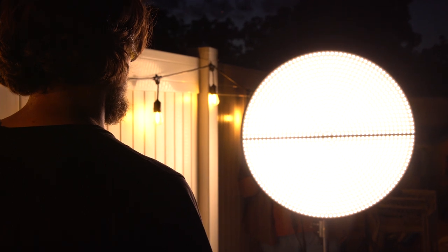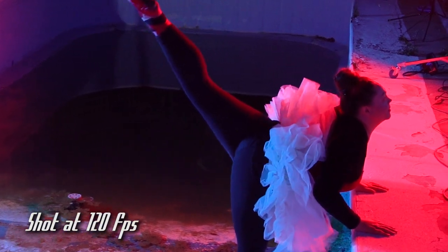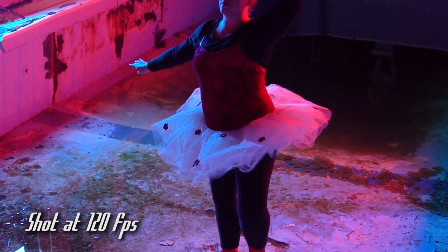All Skyfiller Wings have a high CRI and TLCI rating for accurate color rendering, and have a high refresh rate, so you can use them to light high frame rate and slow motion videos flicker free.